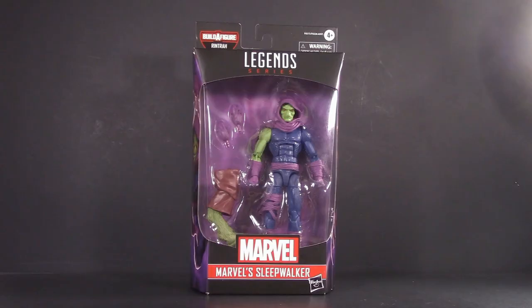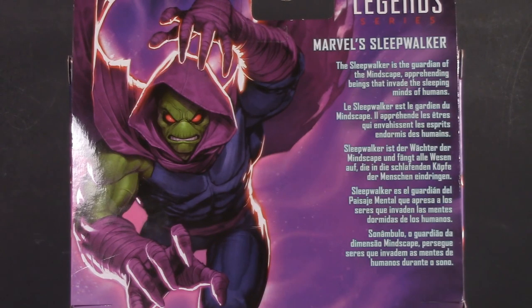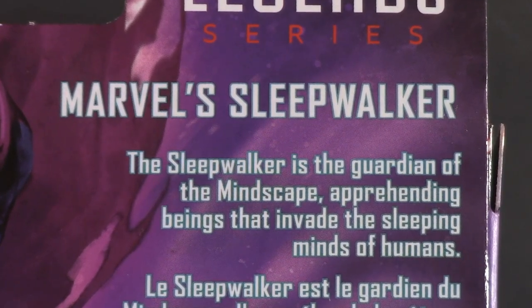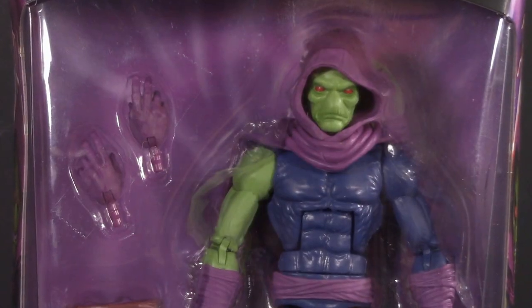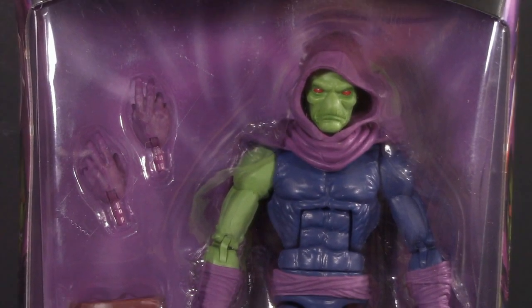Starting off with the packaging, and this wave has a purple motif, perfect for making your character blend into the background. Really cool picture on the side and the back. Sleepwalker is the guardian of the Mindscape, apprehending beings that invade the sleeping minds of humans. The build-a-figure for the wave is Rintra, and here are all the figures that you'll need to build him. For those who want it, here's the barcode. Beautiful artwork and the big Marvel Legends window box that I know and love. For packaging, I'm giving Sleepwalker one whole point.